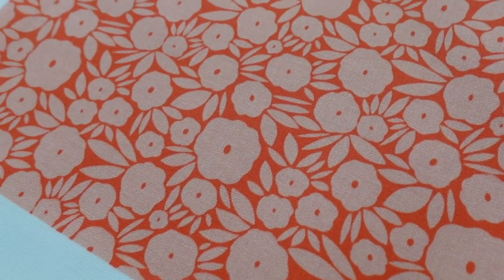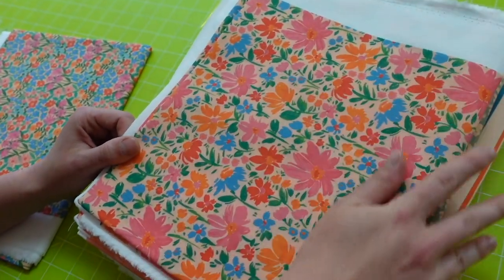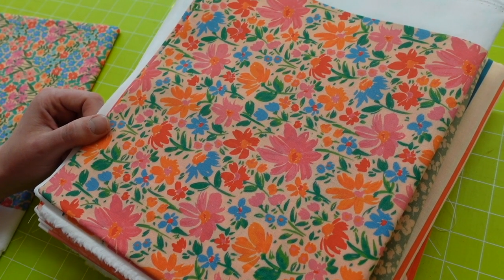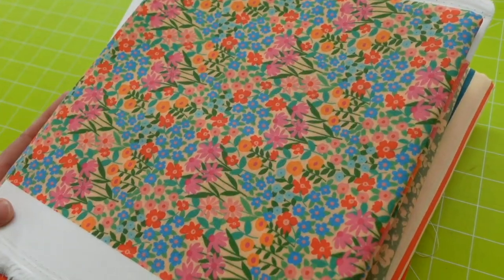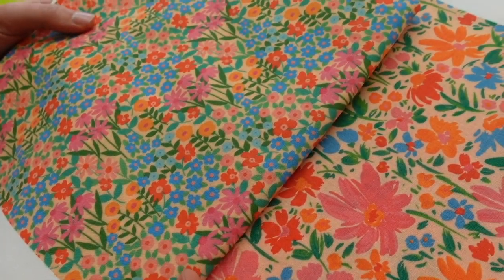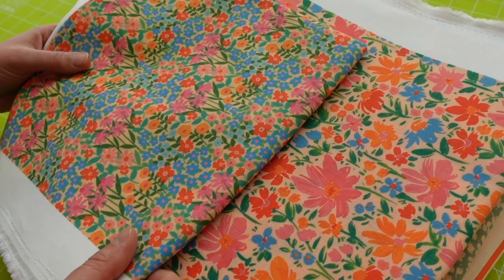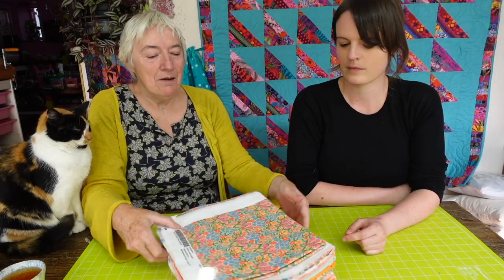A nice peachy floral — very nice, subdued. And this one I like a lot — that one's lovely. They all fit so well together. This one, I think, genuinely might be my favourite. The next one coming is a lot like it — I almost didn't get them because they're so similar, but I couldn't pick between them. But the scale is different on them both, and that will work very, very well.